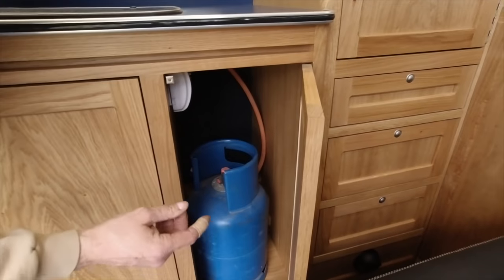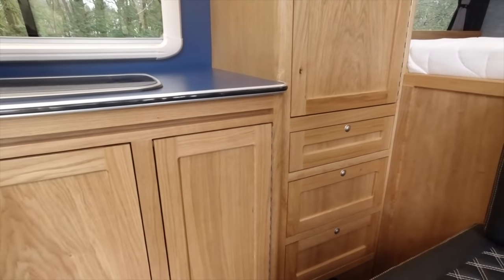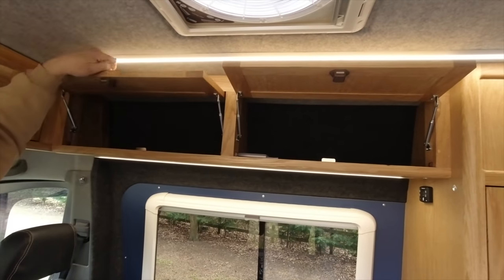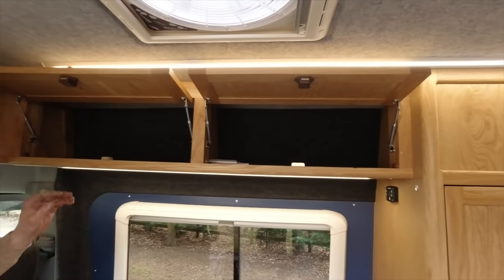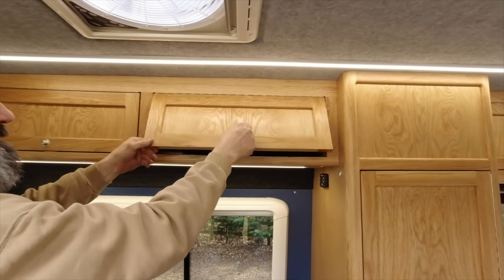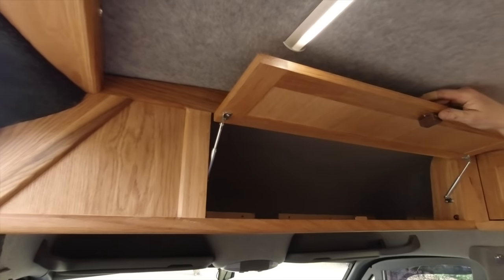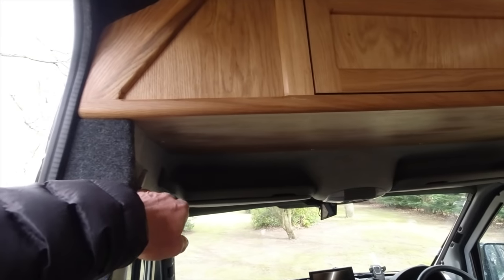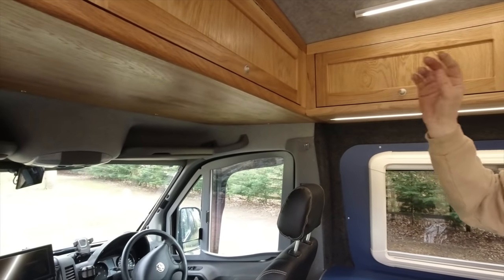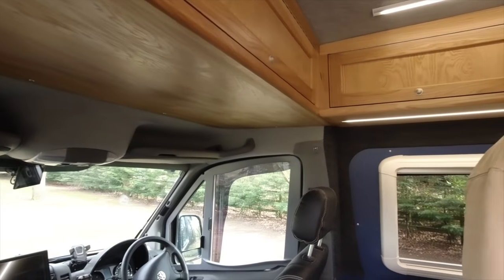In here we've got gas again with a dropout vent, connections to the hose ready to connect onto the bottle, and the gas alarm's in there as well. All the overhead lockers are on these little spring stays which are pretty strong, hold the lids up, and plenty of storage as you can see around the van. This one here above the cab - a lot of space up there, a huge storage cupboard, and it's not too low so there's plenty of headroom when you're driving.